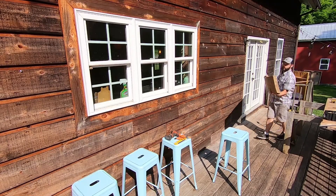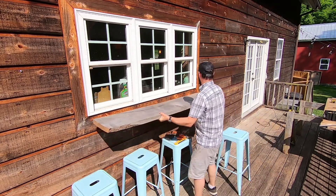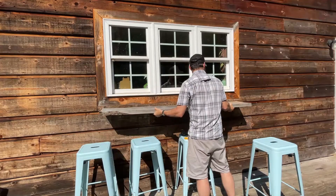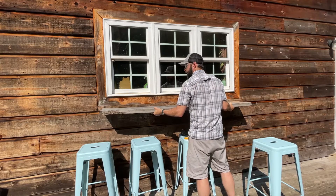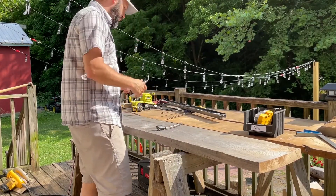All right, now let's do a test fit. I think I like that — I like that a lot. Now that we've got it cut to the size we need and confirmed it fits, we need to take this bow out.